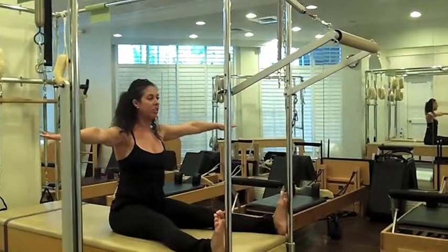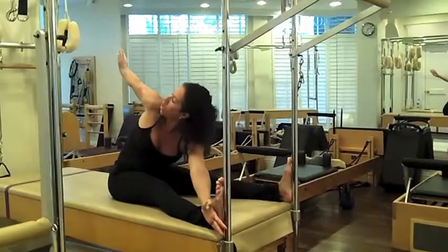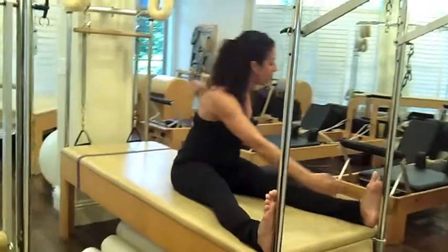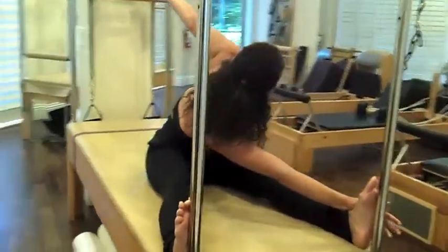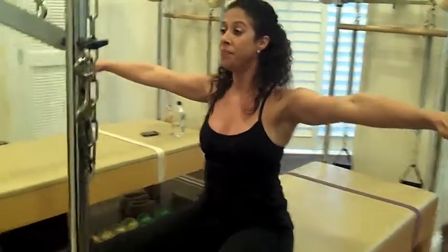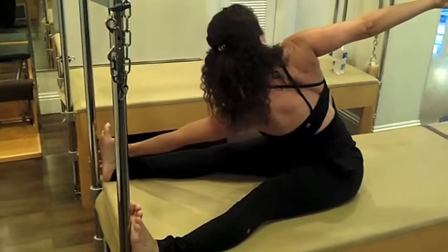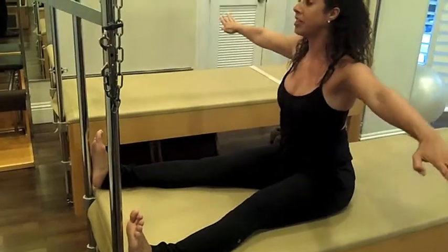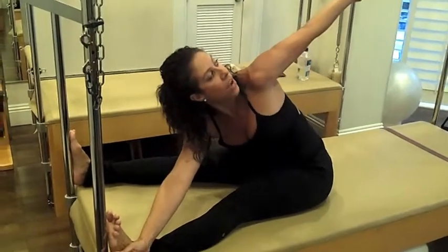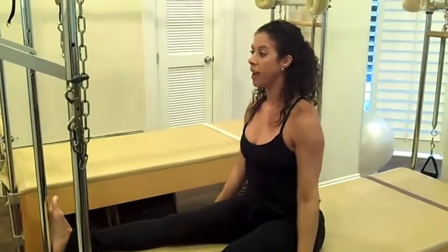And again, inhale, come through the center. Exhale, twist to the right, saw off the pinky toe, reach. Inhale, come through the center. Exhale, saw off the pinky toe as you twist, reach. One more time each side — still flexing the feet. Breathe in, exhale, twist to the right, big stretch, really press that shoulder back. Inhale, come through the center, sitting up tall. Exhale, twist to the left, reach it out. Inhale, come through the center to finish, and exhale, let those arms release back down.